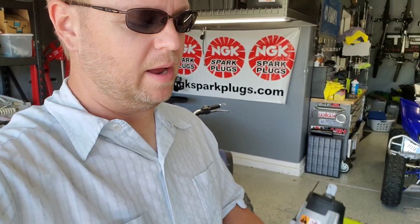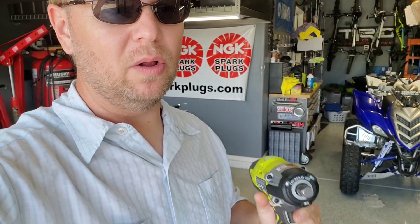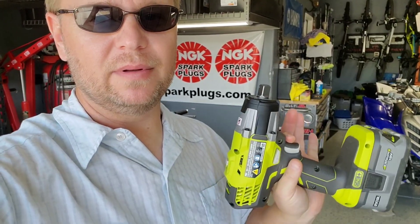Hey, Mr. Garage here, and I have with me a P261 Ryobi three-speed half-inch impact. I'm going to be doing a little review on this today because all the reviews I've seen I didn't like — they're really taking off very small nuts and things, and that's not what I need out of a half-inch impact.